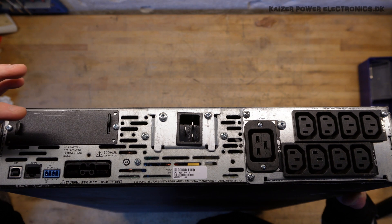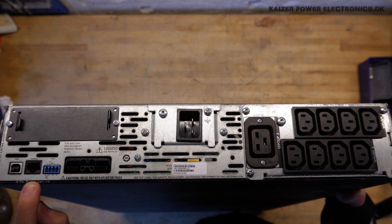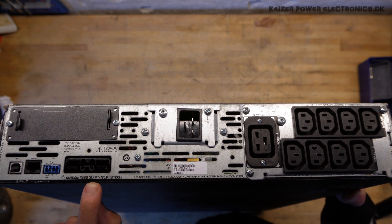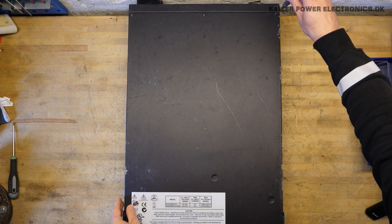Over here we have the slot for a communication module. It has USB and also has a serial connection. We have some kind of alarm output and an external battery connection. It seems to have some kind of lid secured with 10 screws.